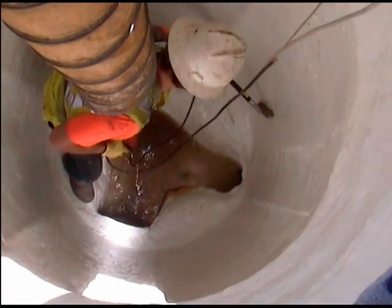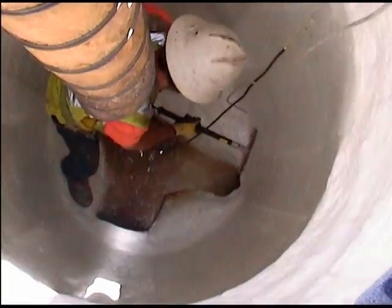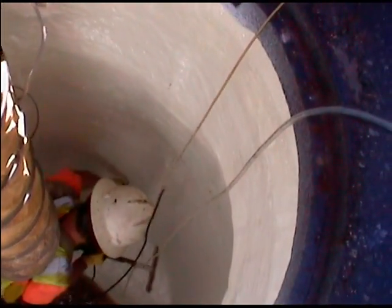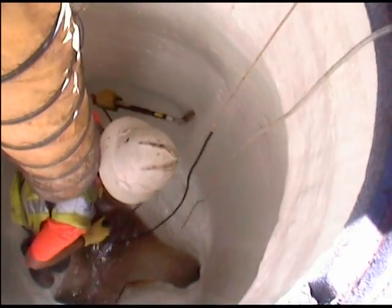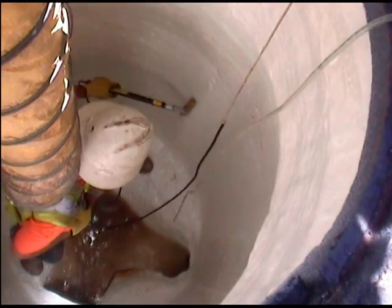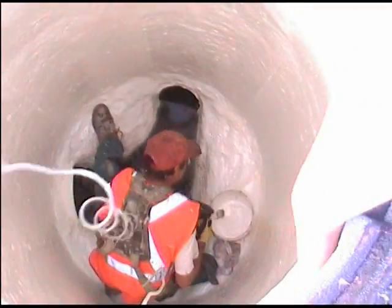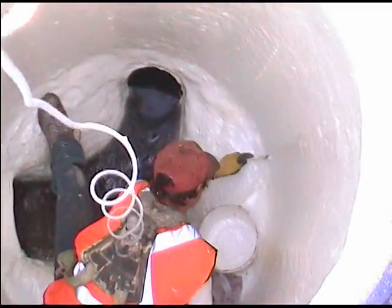Finally, Smart performed a spark test. On every manhole rehabilitation, this is an important process. The holiday detector is grounded to the steel frame of the manhole. Then, depending on the millage of the coating, a charge of 14,000 volts was released through a copper brush. When the brush comes across a pinhole in the epoxy — due to heat released in the curing process — an alarm sounds. The hole is then marked and touched up, ensuring the manhole is 100% sealed and protected from harmful sewer gases.